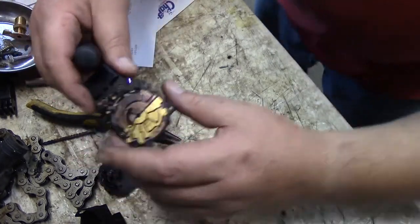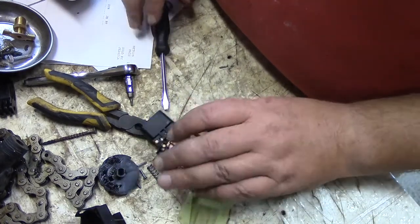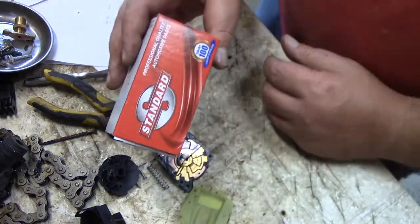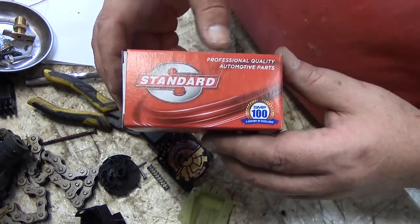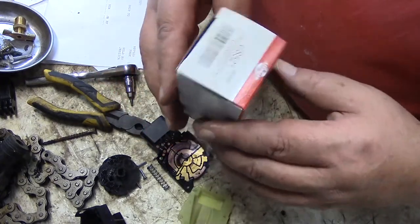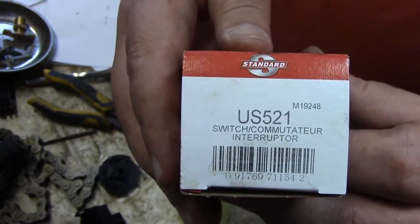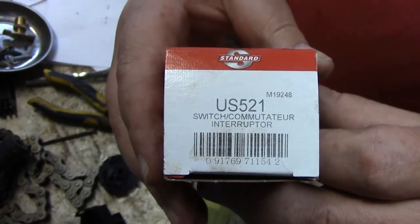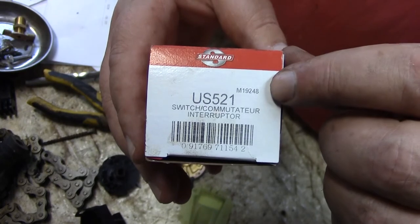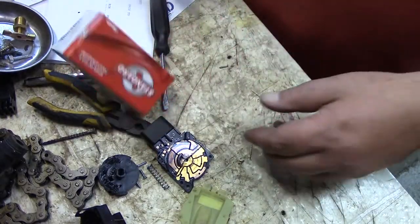But that's it — all this plastic and some springs. This one here cost me about thirty bucks. The part number on it — if you can see that — is US 521, and then over here it says 19248. So just in case you're looking for the part.